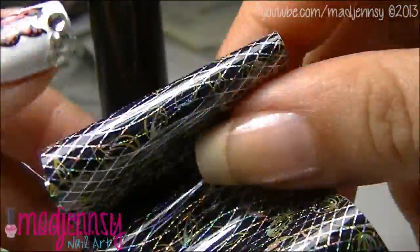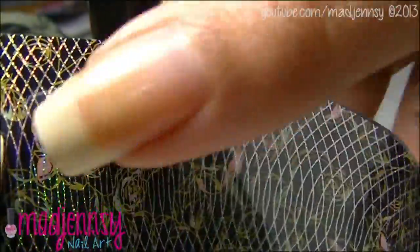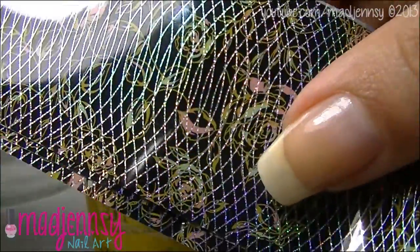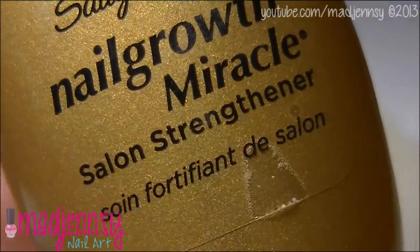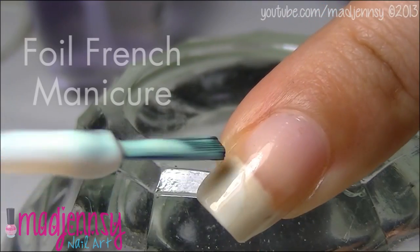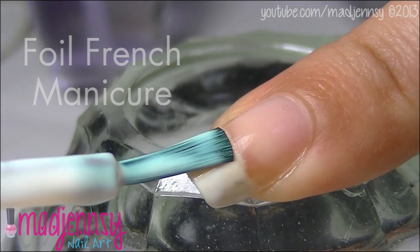Nail foil can be removed easily with nail polish remover. Start with the base coat. Apply foil glue only to the tip of the nail and let it dry for 5 minutes.